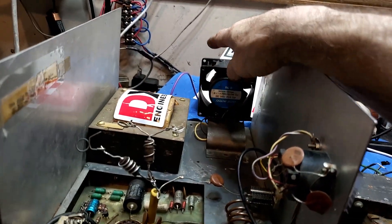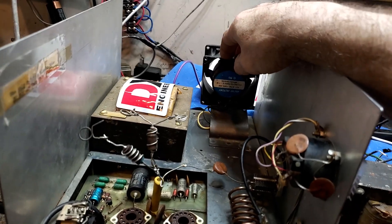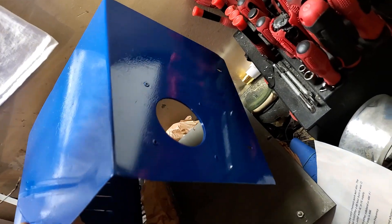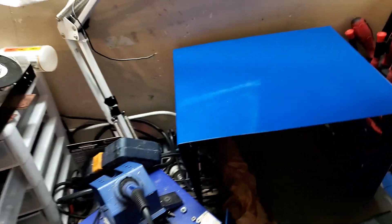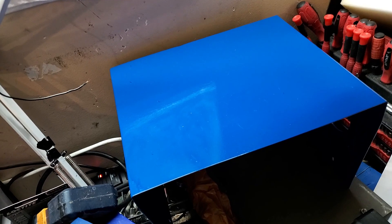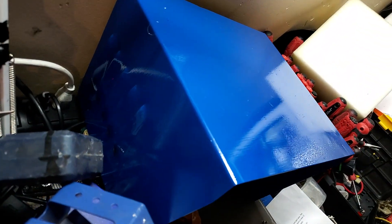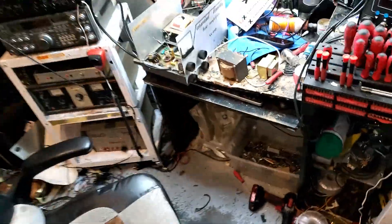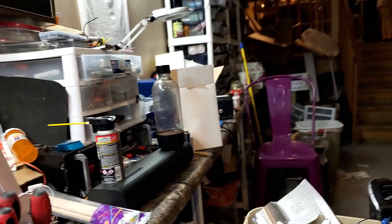Somebody replaced the fan, which is fine. The lid he had on here when he came in had a big gnarly hole cut in the side. We went into our lid stack and found him one that has just the original hole. We put a nice fresh finish on it — we don't have anybody around here that does anodizing that doesn't cost a million dollars, so that is the closest to blue anodize you're going to get out of a spray can. We're going to put a screen on the inside of that blue head lid.